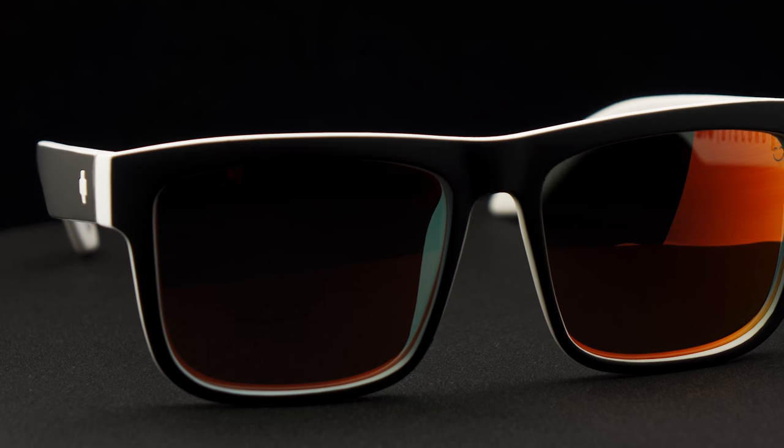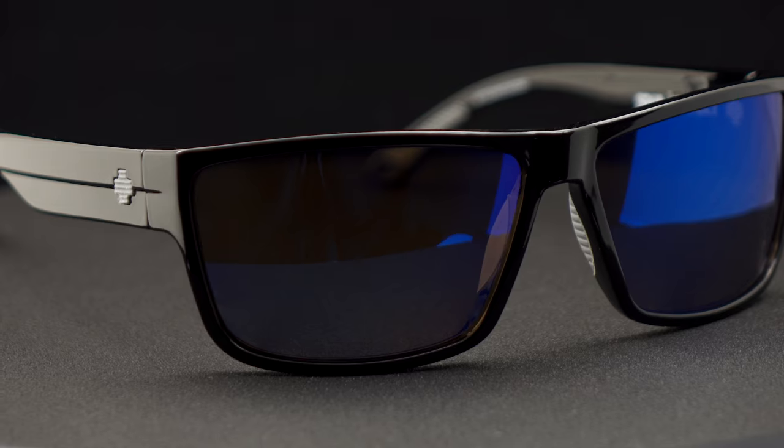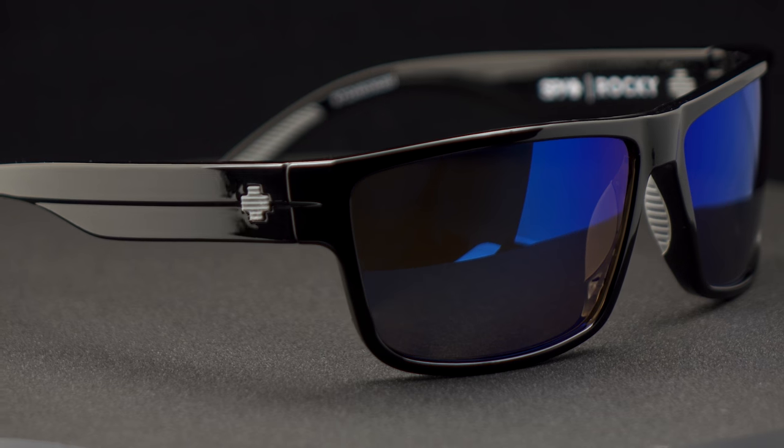A general rule of thumb is that a mirror is great if it mirrors the environment you're around. So if you're going to be out on a boat surrounded by water and blue sky, a blue mirror is going to be great for you. If you are golfing or on a trail surrounded by a bunch of green, a green mirror might be a great choice too — looking down the fairway trying to find a little white ball and a yellow flag in a sea of green, that green mirror is going to cool down the green colors and let those other colors pop.